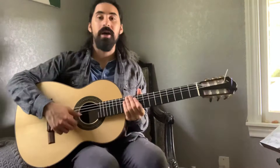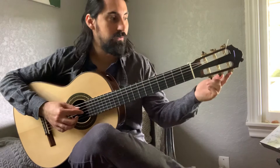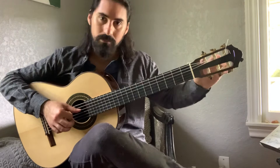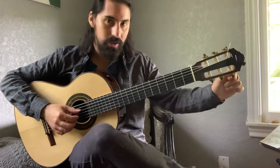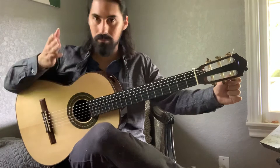Now we're on to the treble strings. The third string should be G. We follow the string to the bottom left-hand side tuning machine. The D string and G string tuning pegs are next to each other, parallel to each other. Twist to the left and let it ring until you get to G natural. I went a little too far to the left and went sharp, so I adjusted back.